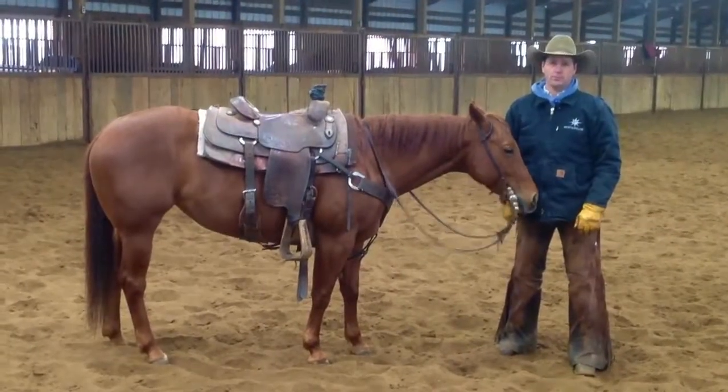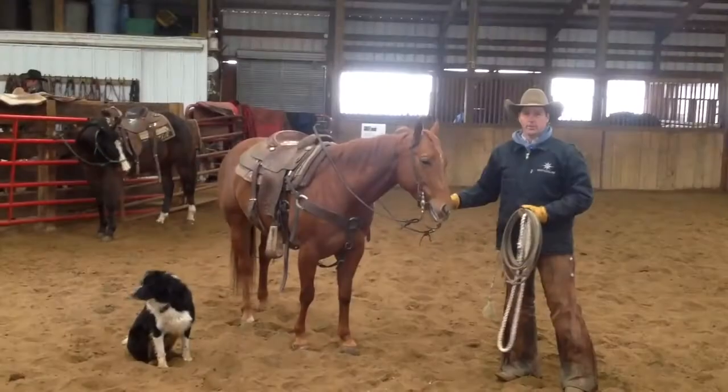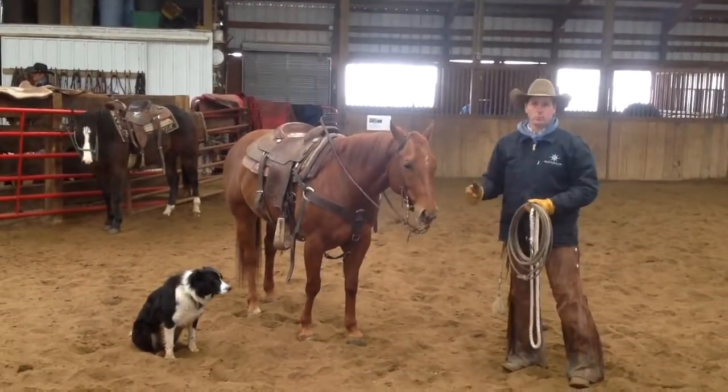Hi, I'm Luke Jones, AQHA professional horseman and proud member of Team Lifeline. Today I'd like to talk to you about how to get your horse comfortable with a rope.